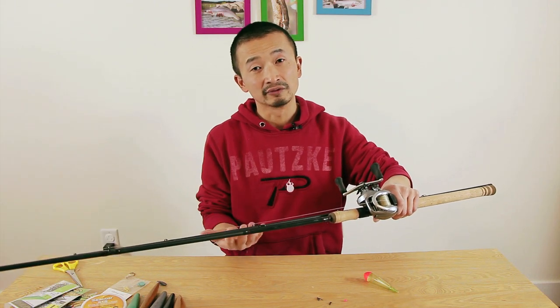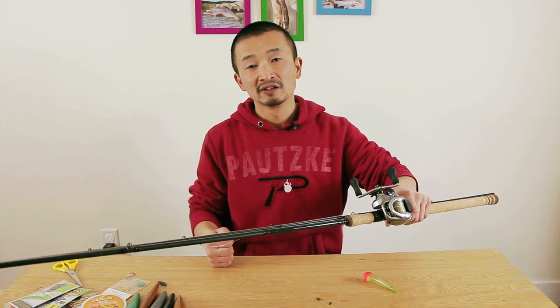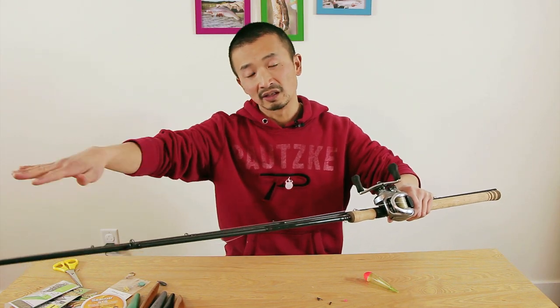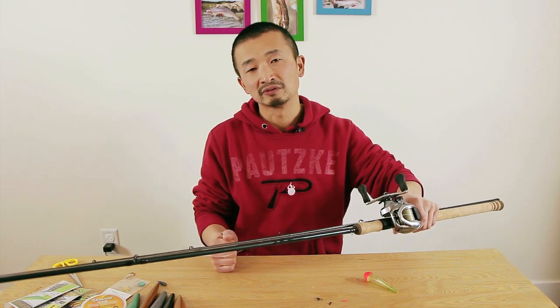You want a rod that's ten and a half foot long or longer. For float fishing, it's good to have a long rod to keep the line off the surface of the water for better hook set and better flow control as well.